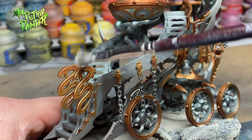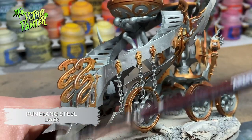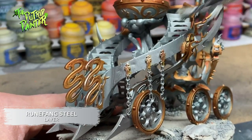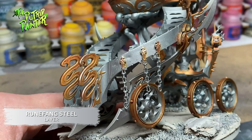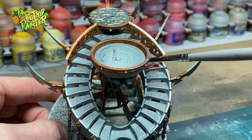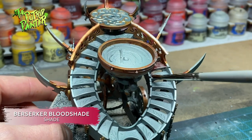The Gulliman Flesh shade will make the gold look a lot warmer and contrast nicely with the blue cold steel of the Cauldron. For simplicity's sake I'm dry brushing Rune Fang Steel over the entire model to highlight. I make sure to give the sharp edges of the knives everywhere an extra dry brush.